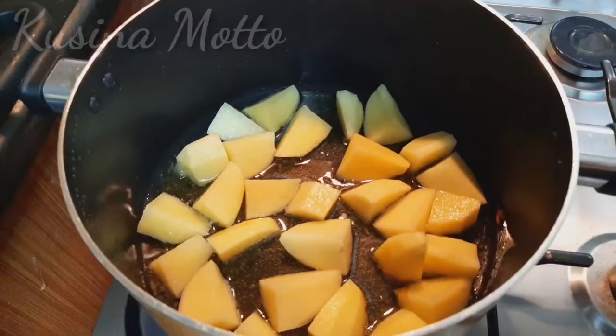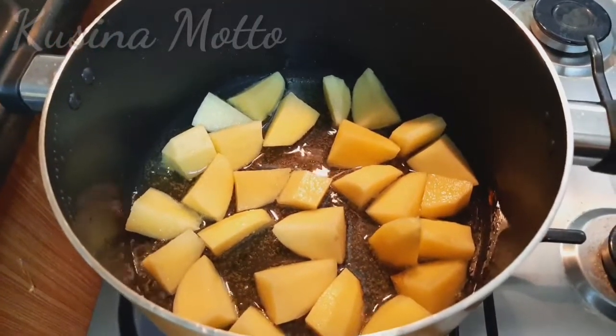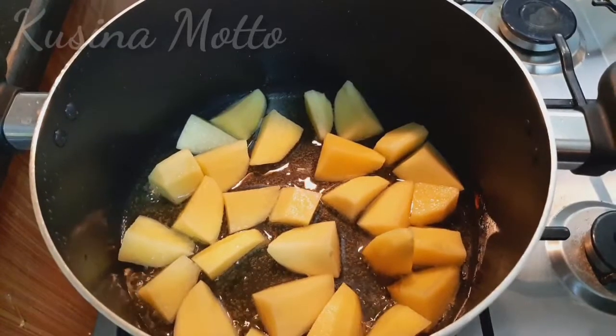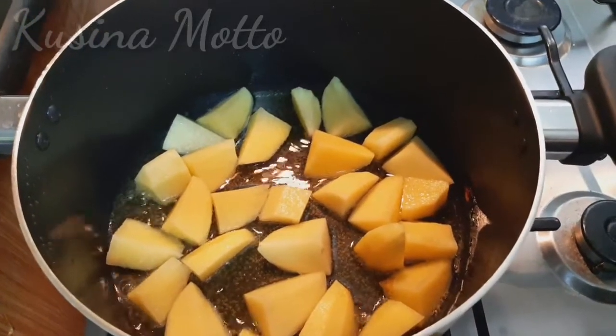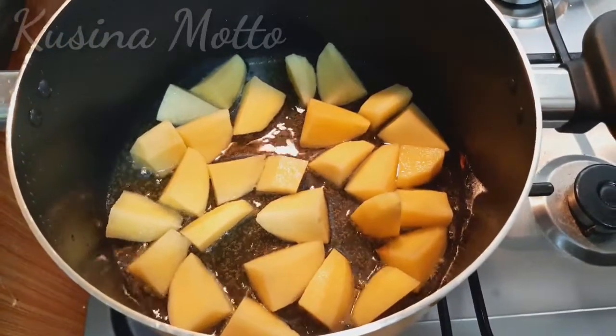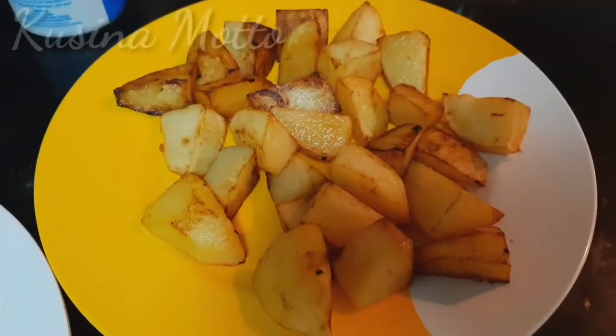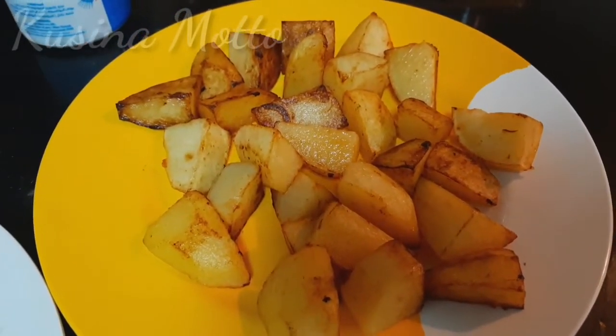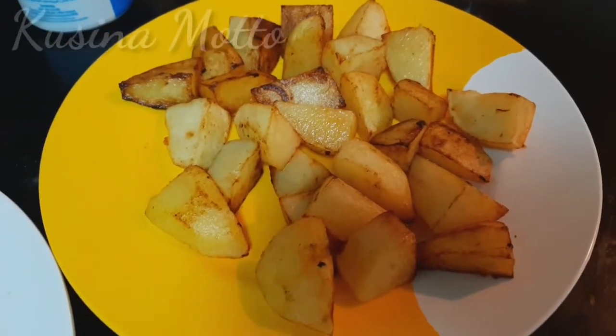In the same pot that we fried our onions, we will also be frying our chopped potatoes until golden brown. Now our potatoes are done; we will set them aside and then prepare our chicken for marinating.